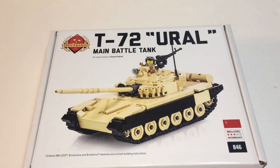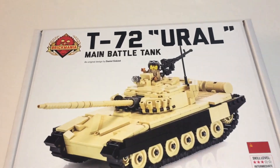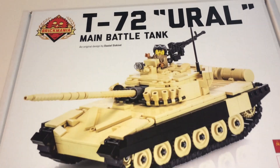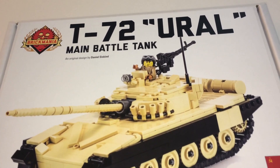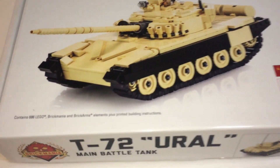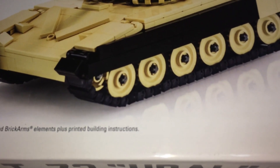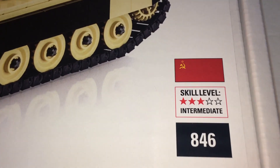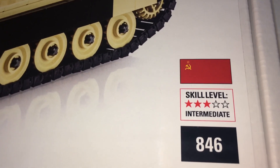This is BrickheadBoy Toy Reviews and I will be doing a review on the Brickmania T-72 Main Battle Tank. This contains 686 pieces plus printed instructions. It's number 846 and the skill level is intermediate.